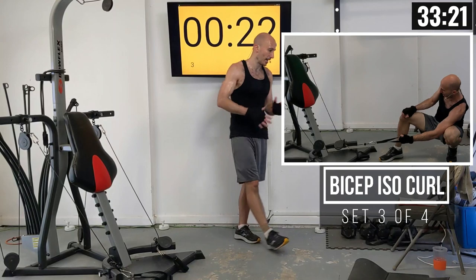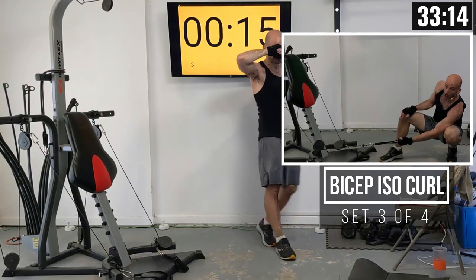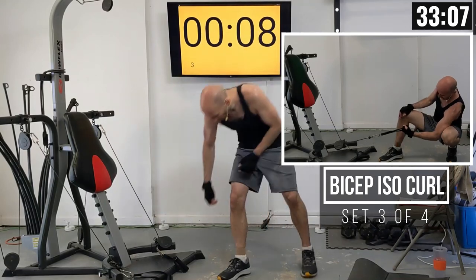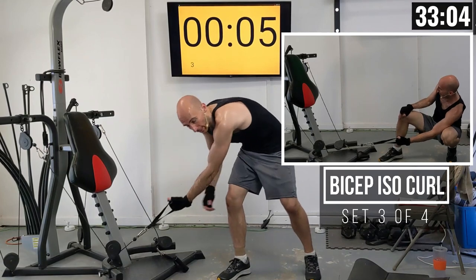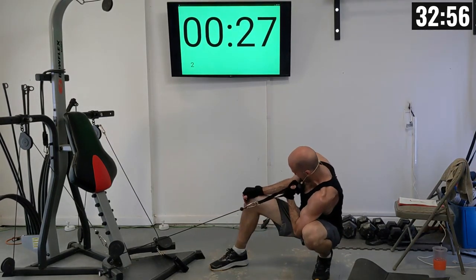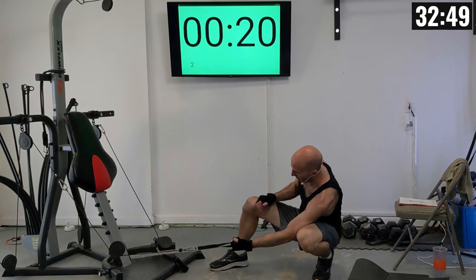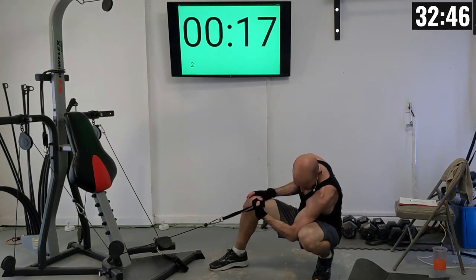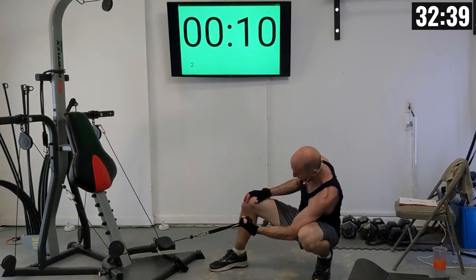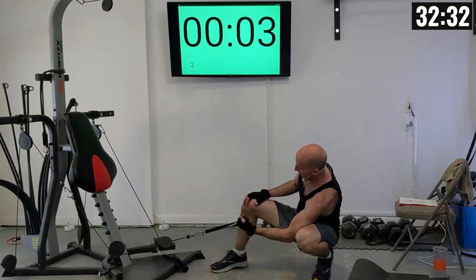We're going to do that one more time on each side, then switch into leg pulls to crunches. Third set of isolation curls, right arm: 1 through 10. Squeeze those biceps — really watch them flexing.